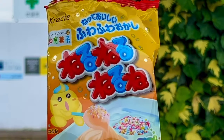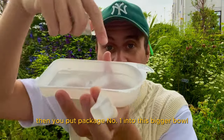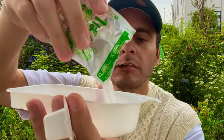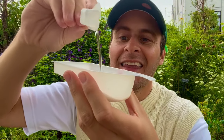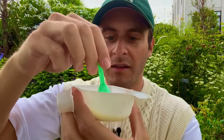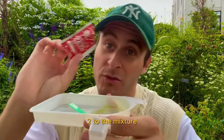There are the instructions. First, you remove this small cup. Then you put package number one into this bigger bowl. Then you put a cup full of water in here and mix it into this powder. Give it a mix with the spoon that comes with it. Then you add the packet from package number two to the mixture.